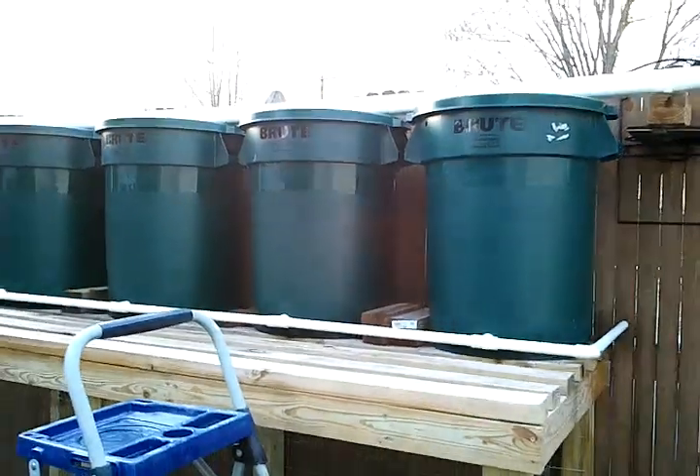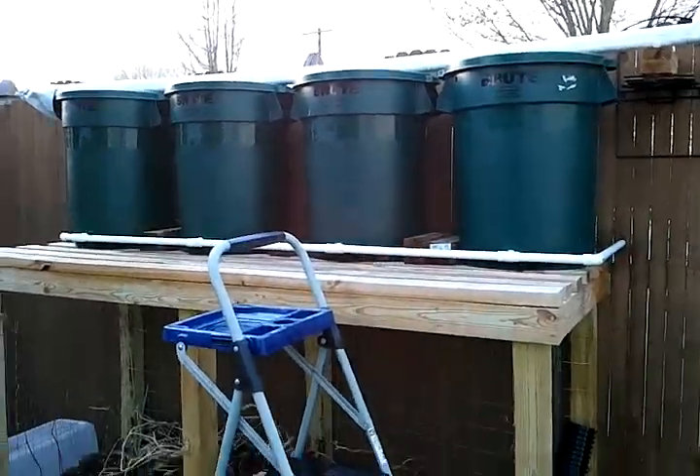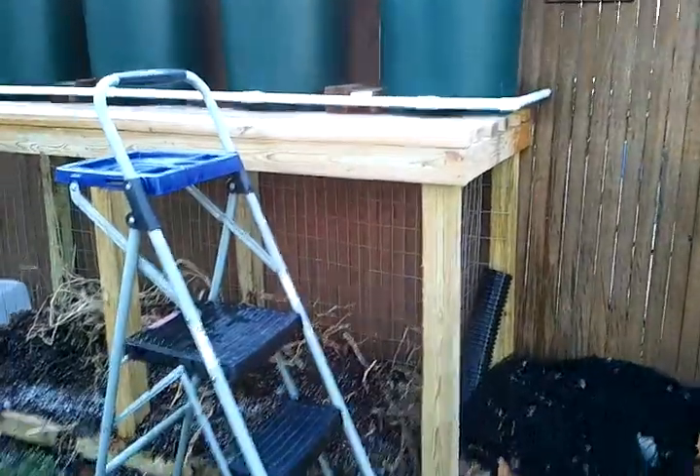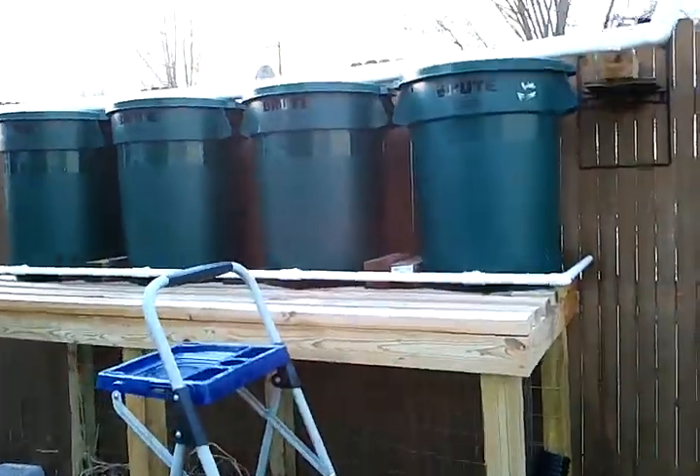That right there is 125 gallons of chlorine-free rainwater, which is perfect for your garden and your plants. If you're wondering why I have it up so high in the air — they're about four and a half feet up — the reason is for gravity.